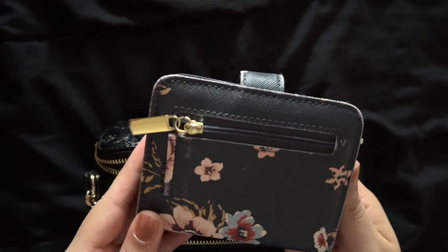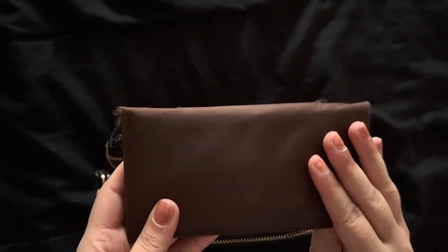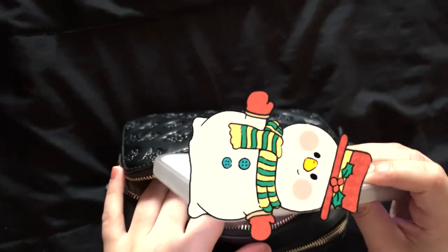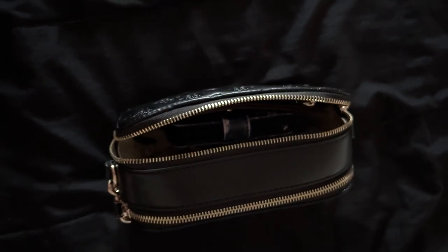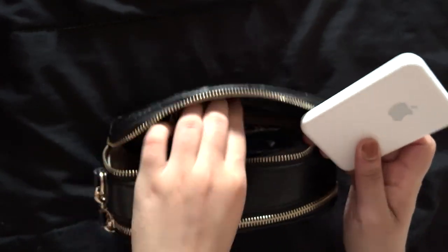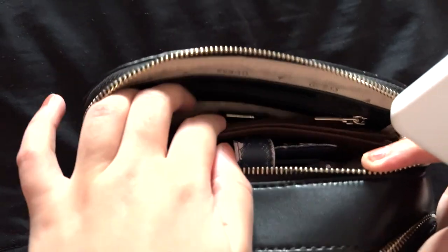Now I'm going to show you how I can still fit almost all of the things from my previous video, and the chain inside the bag doesn't hinder that. I was having a lot of trouble opening the inside zipper, but I got it, so we're all good.